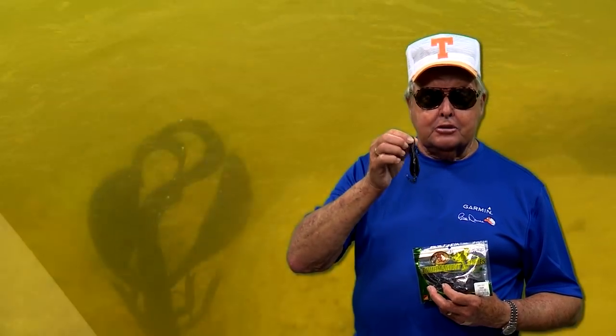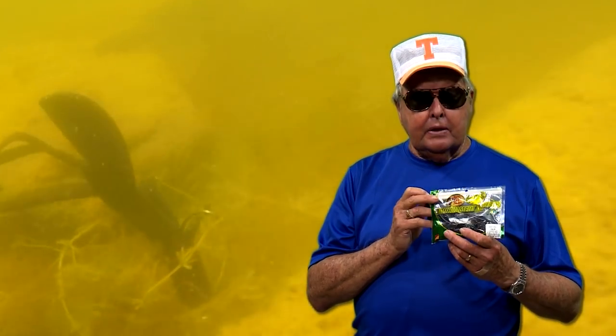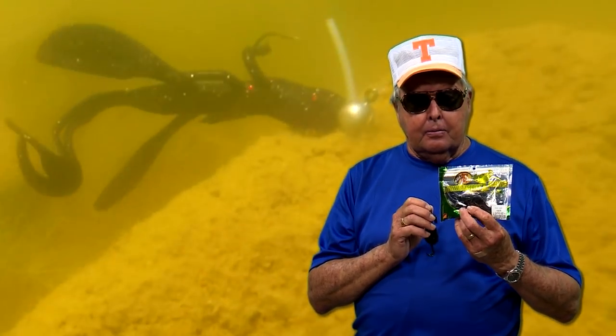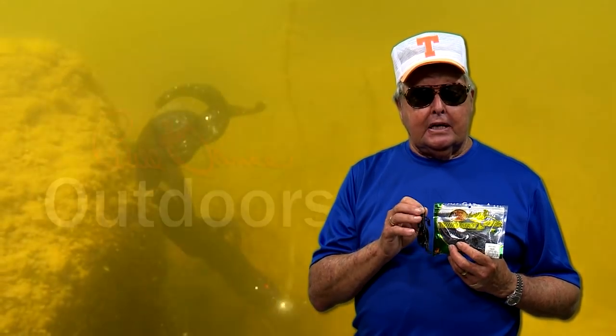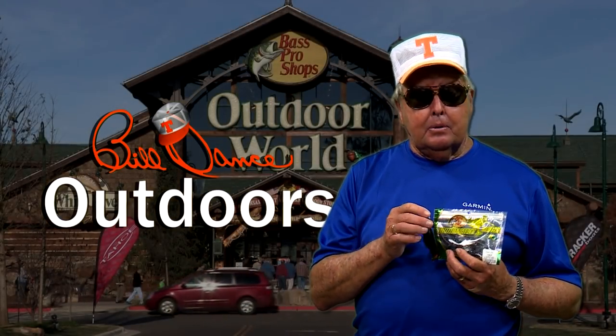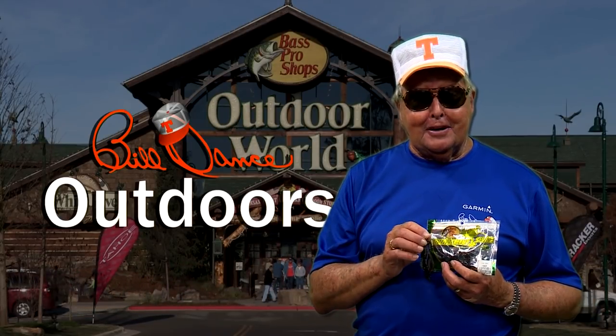It's highly effective, as you'll see when you watch this next strip. So be sure to check it out. Also check out all the other colors of the Crack Crawl — they're incredible baits with lots of fish catching action. They're available at Bass Pro Shop stores as well as Cabela stores. Hope to see you there.